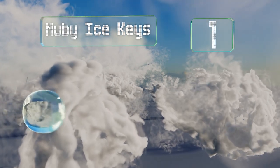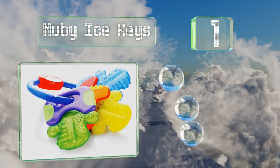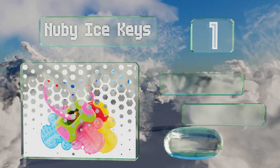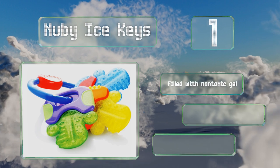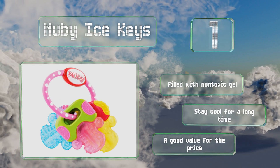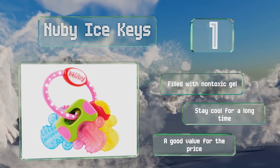Taking the top spot on our list, after they've been placed in the refrigerator, the Newbie Ice Keys provide gentle soothing for little ones' gums. These three pieces have textured surfaces and the easy-grip design is well-suited for tiny hands and helps with coordination. They're filled with non-toxic gel and stay cool for a long time. It's a good value for the price.